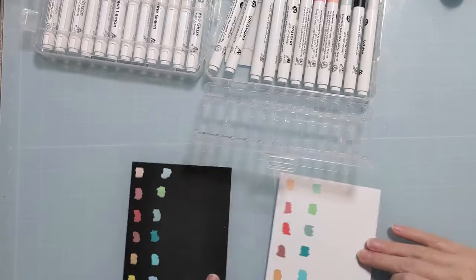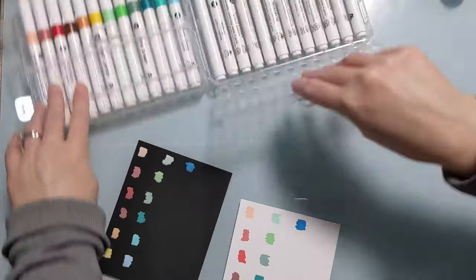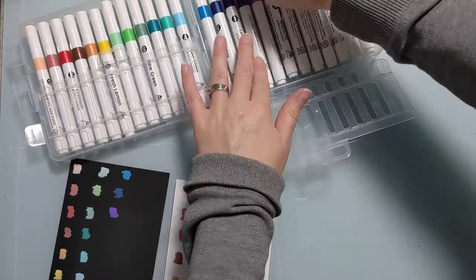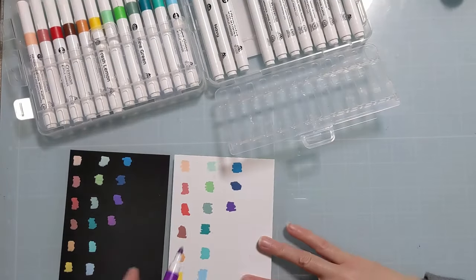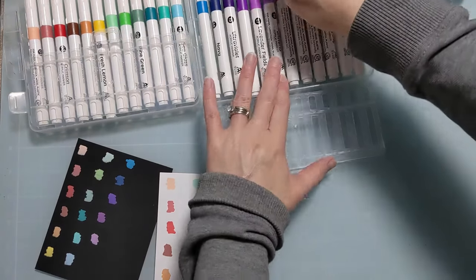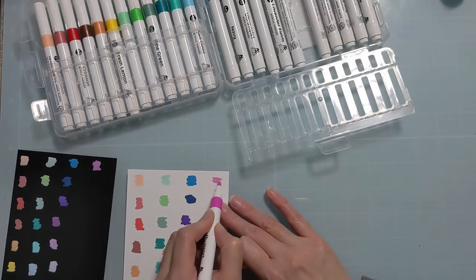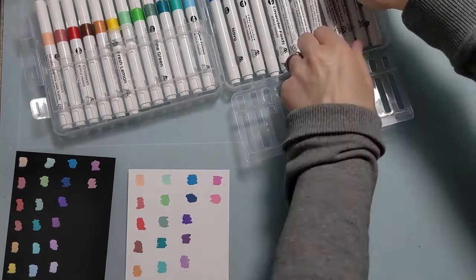Now that container — you actually pop the little shelf down that holds them in place so the markers don't go flying everywhere. That's just another cool design feature of this cute carrying container. You can absolutely take them out if you have other storage methods, but I'm definitely going to leave mine right in the box because I really like this design. I like that it holds them in place, and it's got the name of the marker clearly displayed on the barrel. The caps come off easily — you don't have to struggle with them at all.